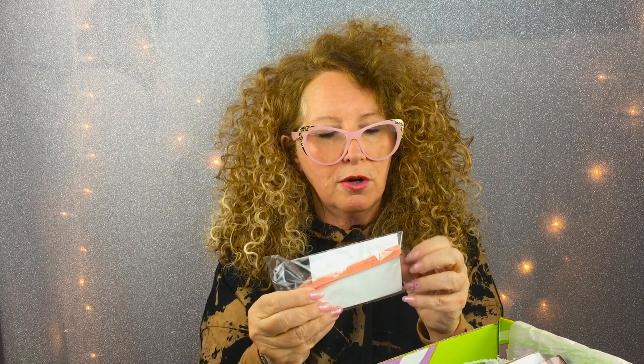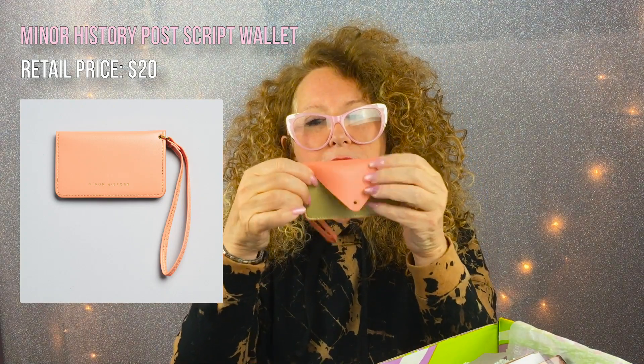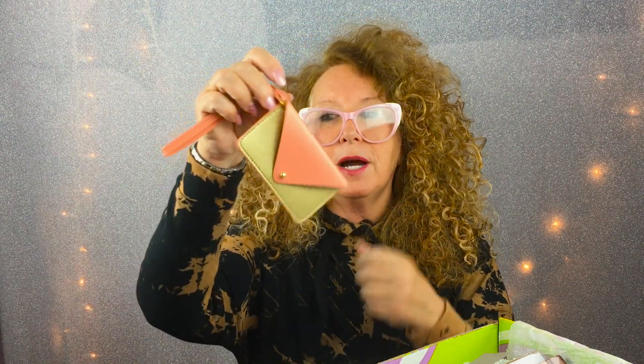Oh, I got a little — what is this? I'll list everything below, the name brands and all that. It's so funny, I just bought my three daughters these little mini wallets. This one is made by Minor History, to keep their license and stuff. Look at that — what comes in the box! Would have saved me one purchase. So that is really good to have. I know one of my daughters is going to grab this without a doubt.